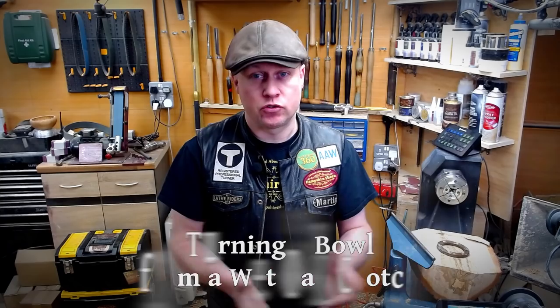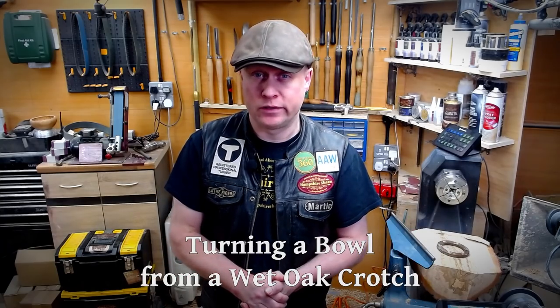Hi there, Martin here. Thank you for joining me. I hope you are all well. It has been an age since I posted a video, but I'm here and this is a turning video rather than one of the new videos from my series, the tools I use and why I use them.